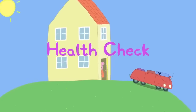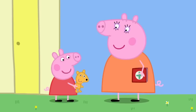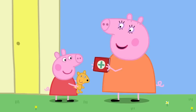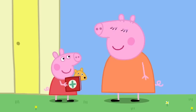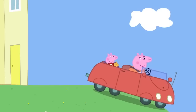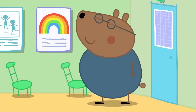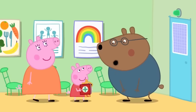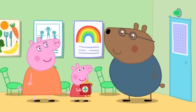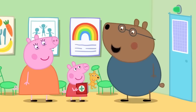Today Peppa is going to the doctors for a health check. Peppa has her Teddy and Mummy has the red book — Peppa's very own book that helps doctors see how she's growing up. Peppa arrives at the doctors and meets Dr Brown Bear, who confirms she's there for her health check and brought her red book.